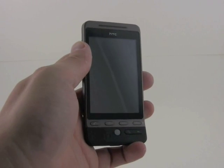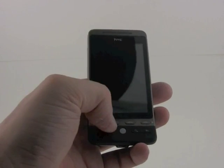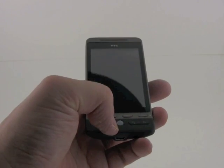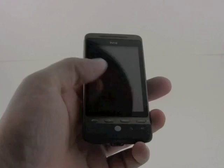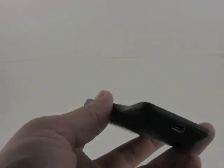On the front, we've got a usual set of controls. We've got send and end keys, a home and menu button, trackball for navigation, a dedicated search key which fires up Google search, and a back key. On the left, we've got a nicely integrated volume toggle, which feels good and has nice travel and feedback.